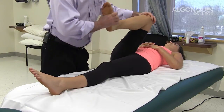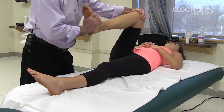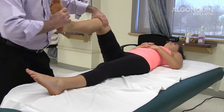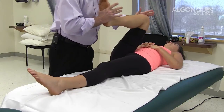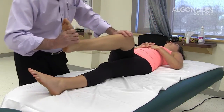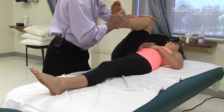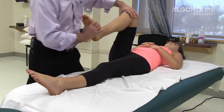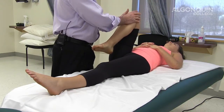You can also do the opposite: internally rotate the tibia, do a varus stress, and bring the leg out into extension. Another approach is to bring it to full flexion, externally rotate with valgus stress, then bring it to full flexion again, internally rotate the tibia, and bring it up with a varus stress into extension. You're looking for snapping, popping, or clicking — stressing the meniscus on the medial and lateral aspects.